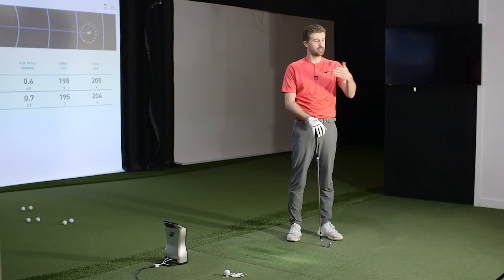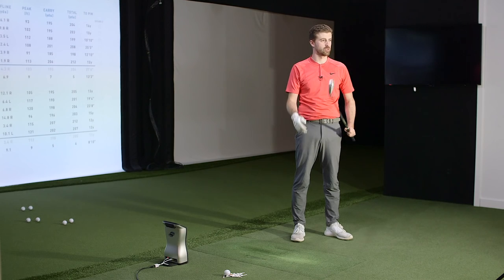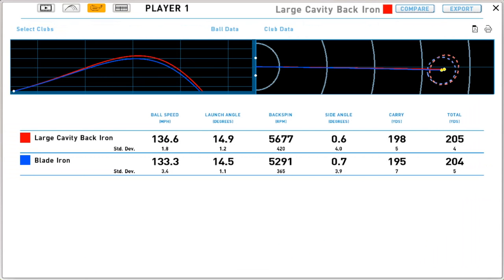The distance control was a bit inconsistent — one flew 207, another 202 — while the blade was going similar distance when struck well, but there was a big height difference. For a better player, the blade is probably a better iron in terms of controlling it in a variety of conditions. Looking at the data, the cavity back did tend to go higher, but not really through launch angle — it was a bit of spin and also a bit of ball speed, which is consistent with our other tests.